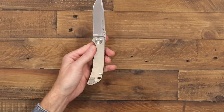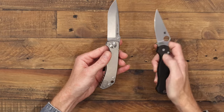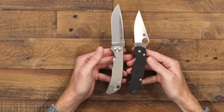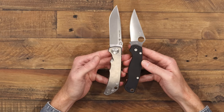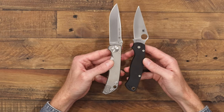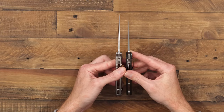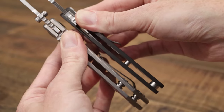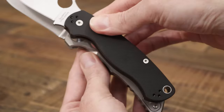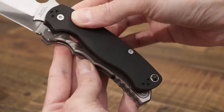We'll take a look at the Harsey Folder here with the Spyderco Paramilitary II. You can see they're fairly similar in size, the Harsey Folder being just a little bit larger. You've got that high saber grind for a little added durability compared to the full flat grind, especially out toward the tip. The functional grip area is going to be pretty close to the same, just a little extra real estate on the Harsey Folder.